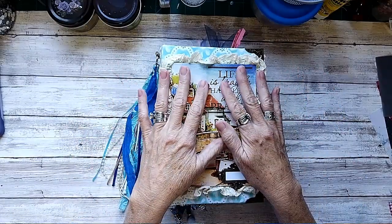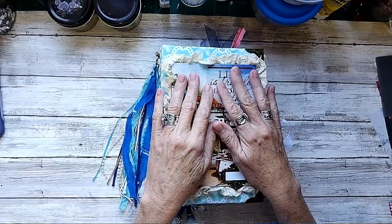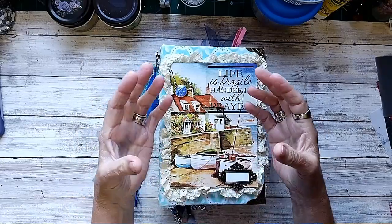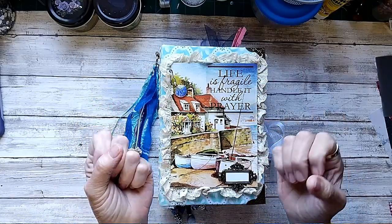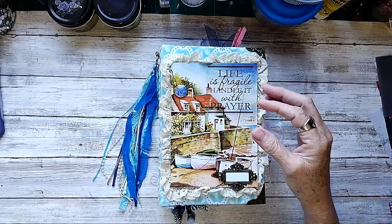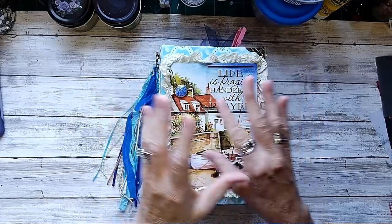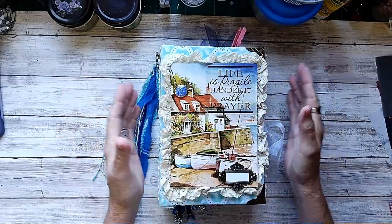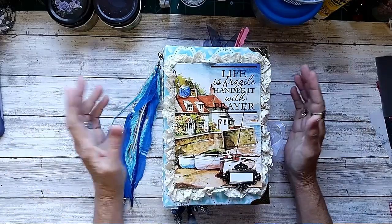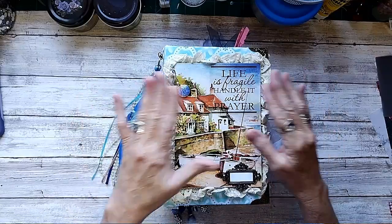I just did beachy journals for my sisters for our vacation in July, so I didn't want it to be specifically that. I went with more of a Victorian cottage kind of feel. There are some lighthouses in here, mostly cottages and a couple of beachy scenes. I didn't want it to follow suit with the ones I created for my sisters, so let's just get started.